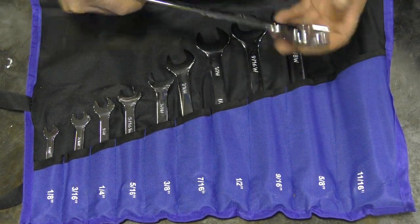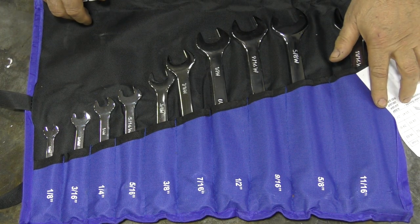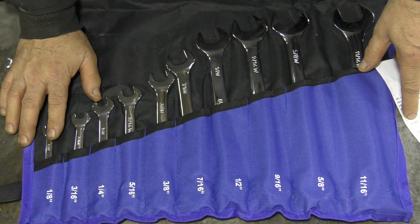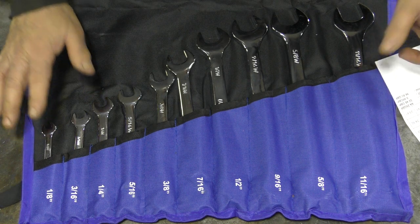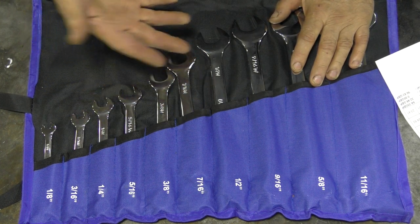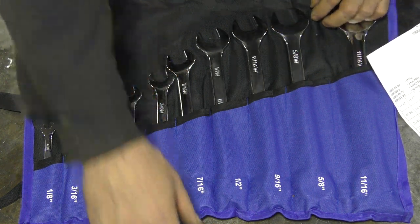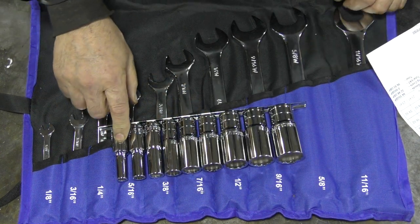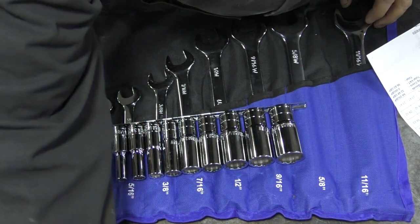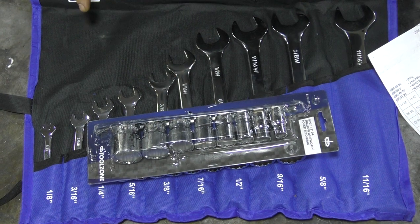I thought just one of these spanners was going to be expensive, but no. This set of combination spanners was £24.92 — incredible, because Whitworth isn't a fast seller. Metric and inch stuff I can get here no problem, but Whitworth — not a chance. The deep sockets were £23.41 and the shallow sockets were only £16.02. Pretty damn good.